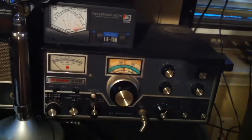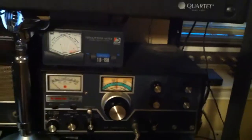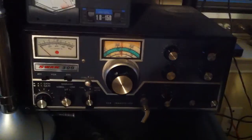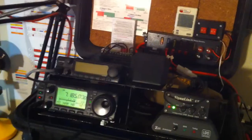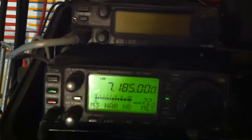Here we are in my messy shack. I've got a little corner in the bedroom — not much of a shack. Now this is my Swan 500, I'm real proud of it, but right now it's not working. So tonight for the Ole Miss net I've got my portable case up here — everything's in a little portable case — and I'm using my ICOM 706. We're on 40 meters tonight, on 7.185.